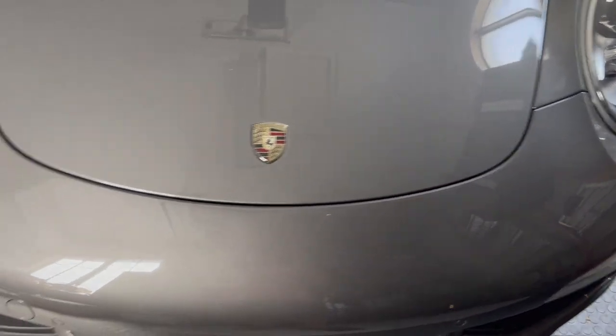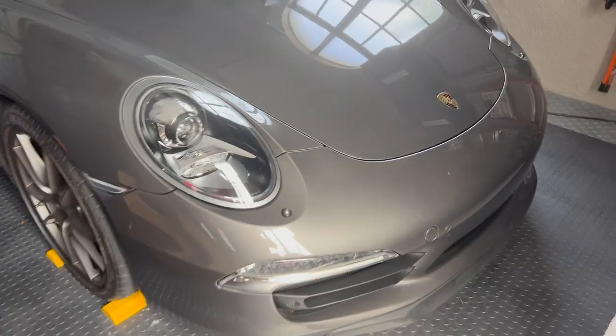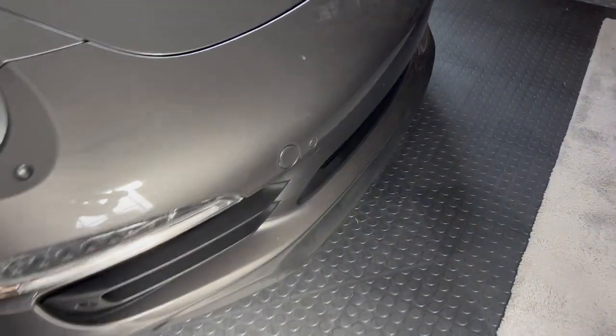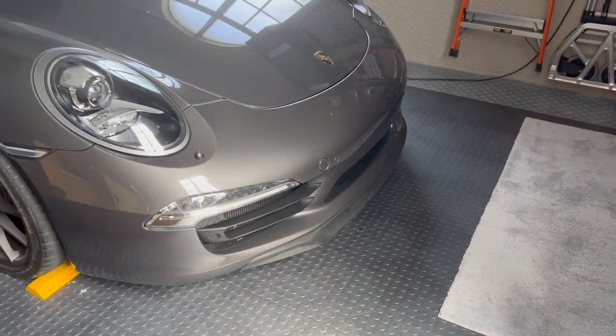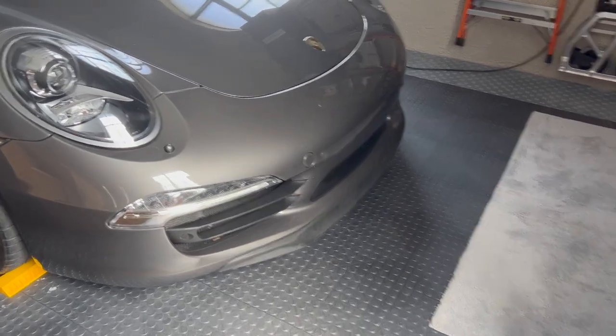Next on the list is body color washer jets. I did do a video on this — I think they really add something to the front of the car. Incidentally, something I just noticed that isn't on this list is this front air dam. I just recently got that from Suncoast and it adds a little more aggression — it sticks out a little further. It was pretty cheap, actually, and really easy to install.